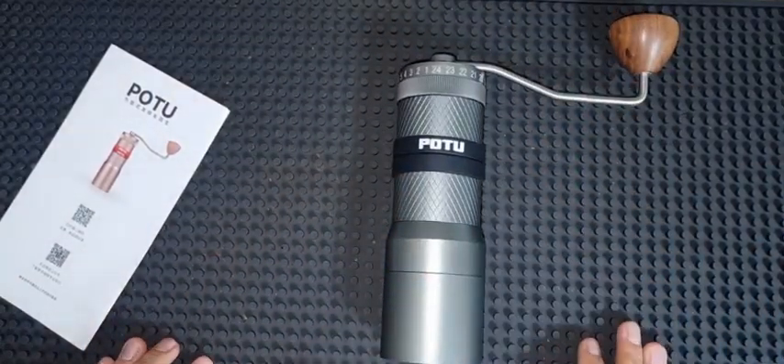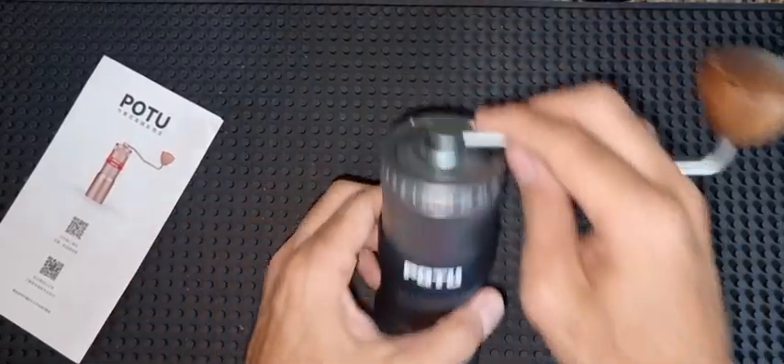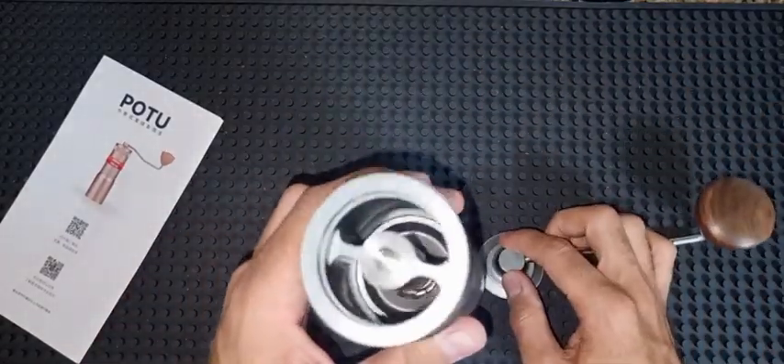Hello guys and welcome to a new video. If you watched the previous video, we spoke about this grinder — it was a quick unboxing video and I also tried some grind settings with it.